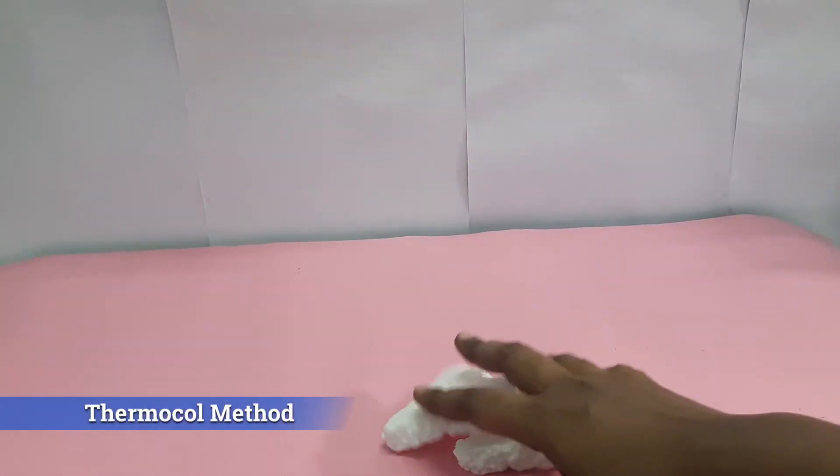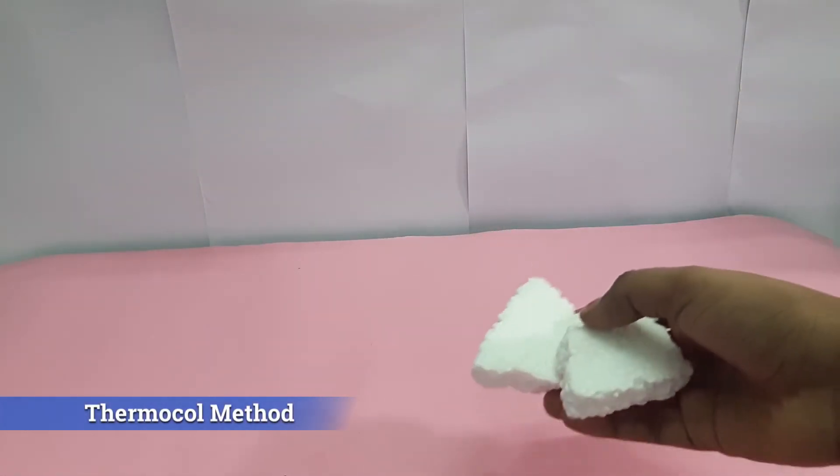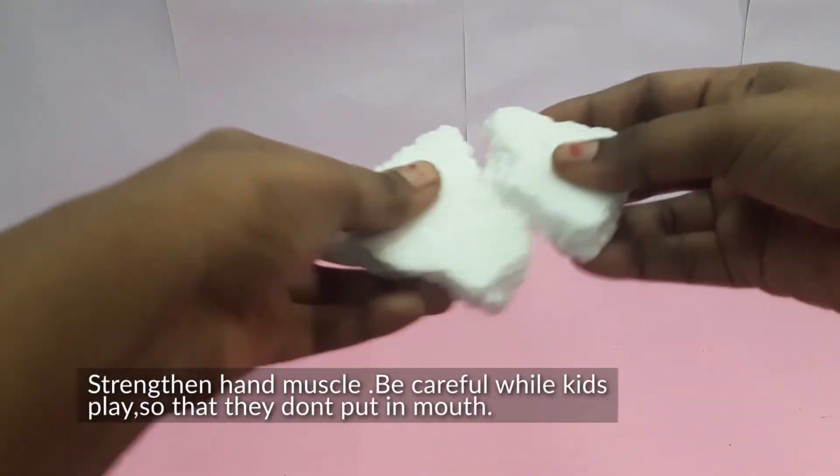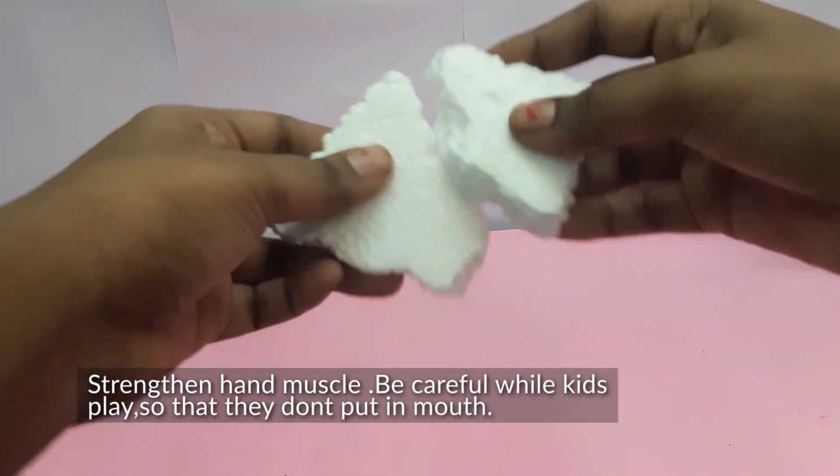This is just thermocool — you can ask them to rub it like this. It also encourages them.